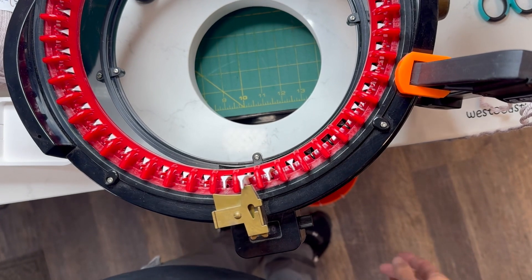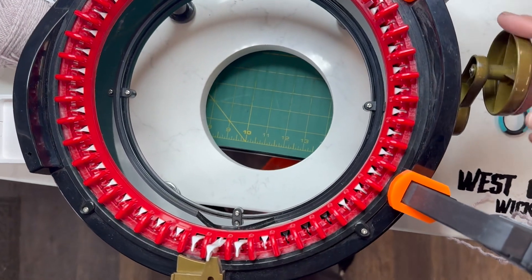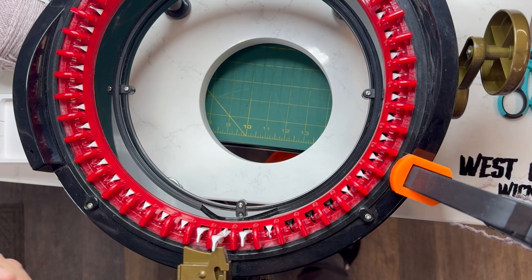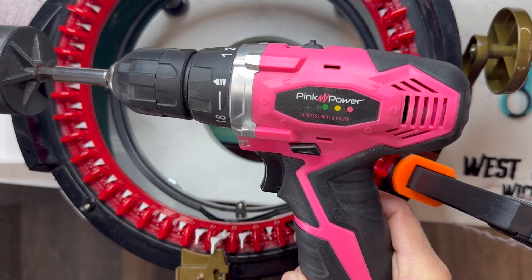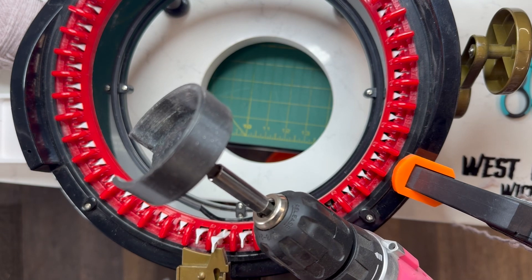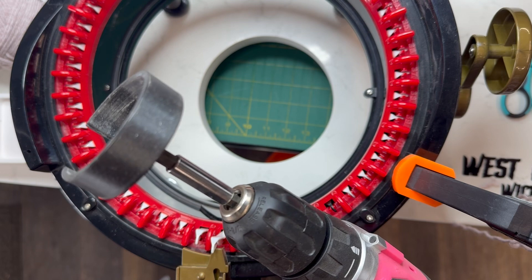I do have clamps in between my handle, which you can see right here. The clamps just keep those gears lining up because I like to use a drill. I got this one on Amazon, works great, it's not too heavy. The adapter is from Etsy — I'll also have my 3D printer guy print some out, so that'll be in my store as well.